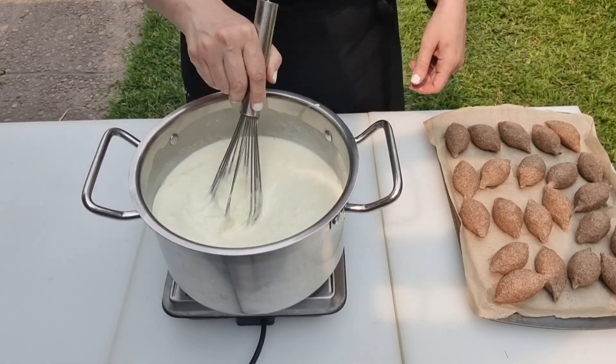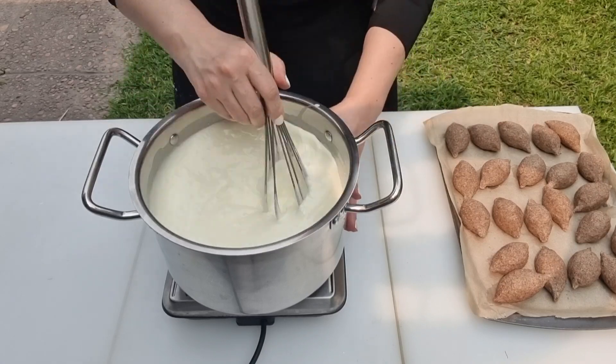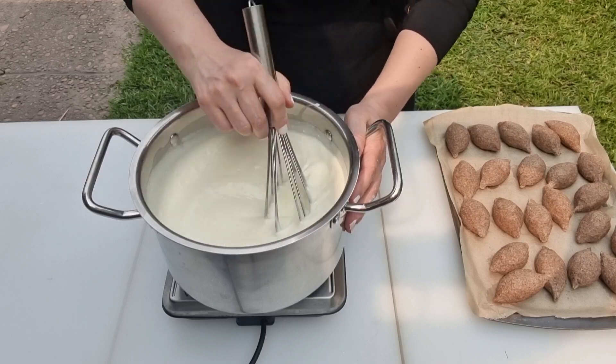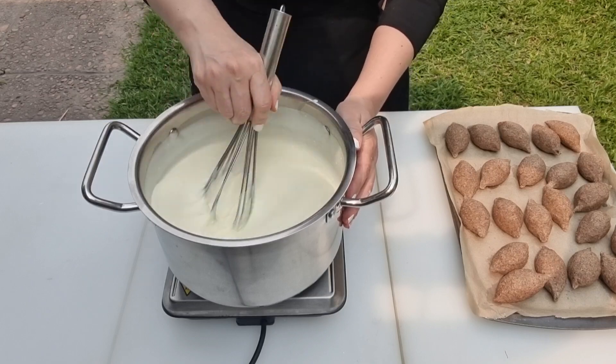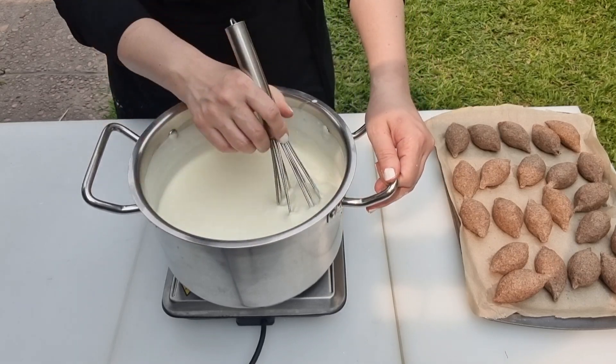Kibbeh bil-laban is very palatable and you'll end up with a creamy, tangy, and meaty concoction that ranks in my humble opinion as one of the world's most satisfying experiences — yes, it's that good. If ever there is a quintessential Lebanese homey comfort meal, it's kibbeh bil-laban. Be creative and try this savory Lebanese classic for dinner; you'll be proud to serve it to your family.